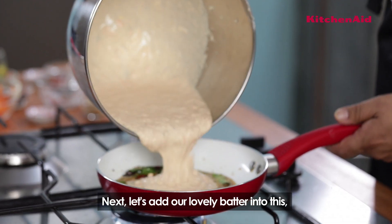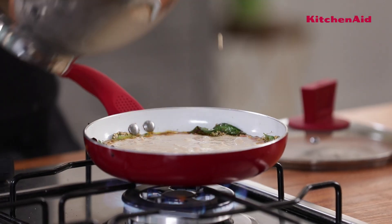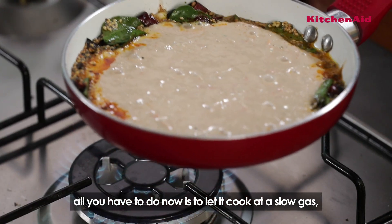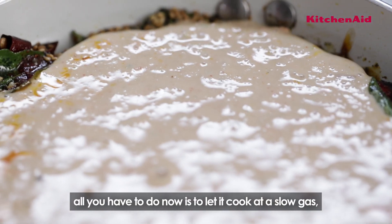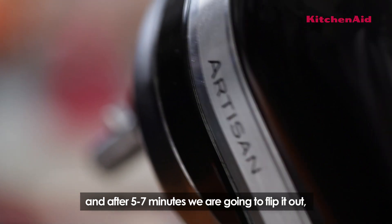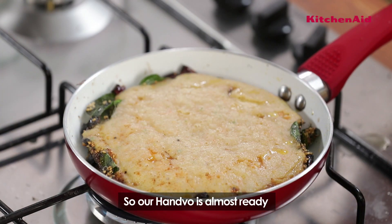Adding the lovely batter into this. Once we put the batter in, all you have to do is put it into the whole bowl, cover it, and in about 5 to 7 minutes we're going to flip it. Wow — so our handwo is almost ready. Now we flip it on a plate.